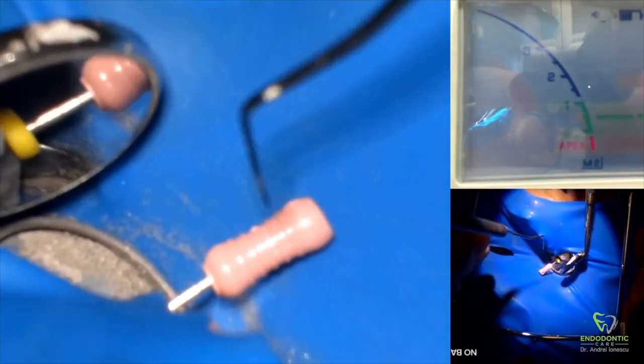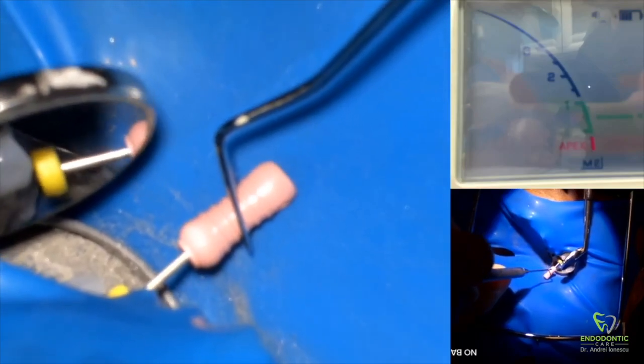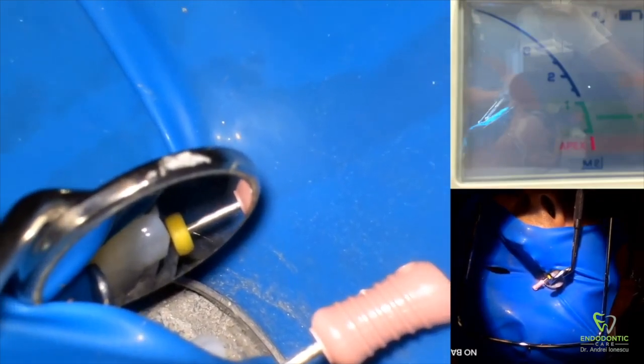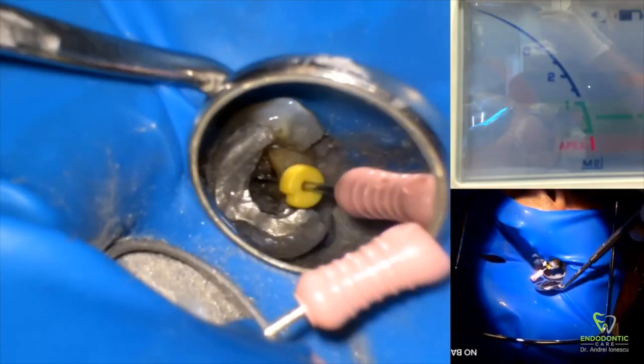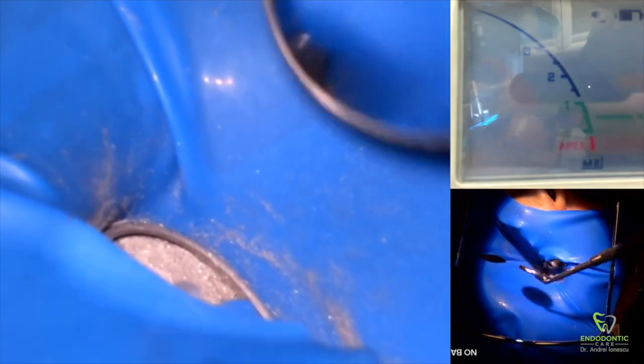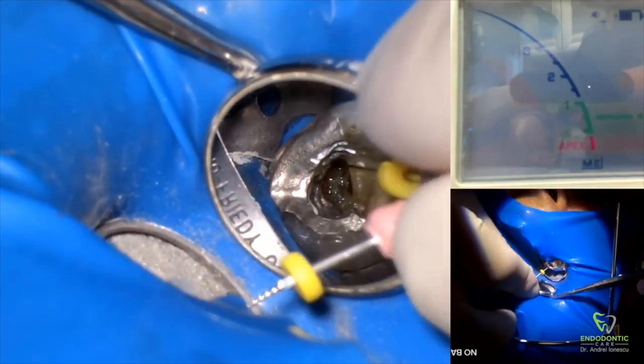We're going to keep using small files — a 6, then working up to an 8, and then a 10. Be very careful not to advance too quickly; don't advance to the next file until the previous file is very loose in the canal. You want the 6 file to basically fall in all the way to the apex before moving on to the 8, and same with the 8 to the 10. Once you have a smooth glide path with a 10k file, you can start using rotaries — something like a ProGlider or PathFiles are very helpful in this case.